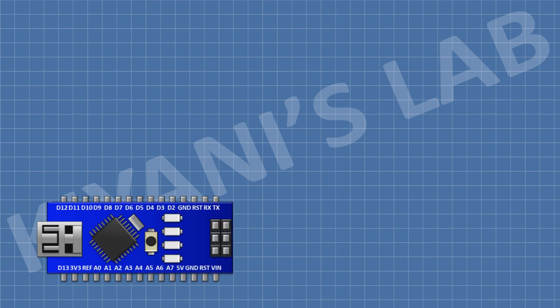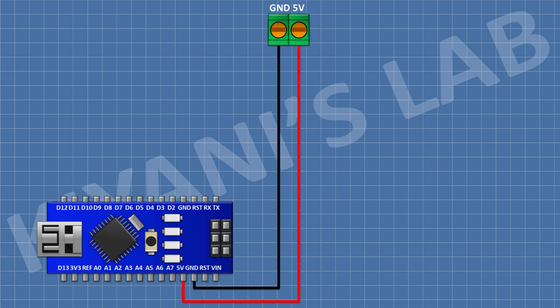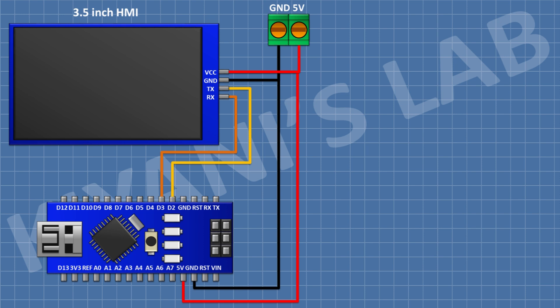First I'm gonna connect the Arduino. After that I'm gonna connect a two-pin terminal block and connect its one pin to the 5V pin of Arduino and its other pin to ground. After that I'm gonna connect a 3.5 inch HMI and connect its 5V pin to 5V of Arduino, its ground pin to ground, its TX pin to D2, and its RX pin to D3 of Arduino.